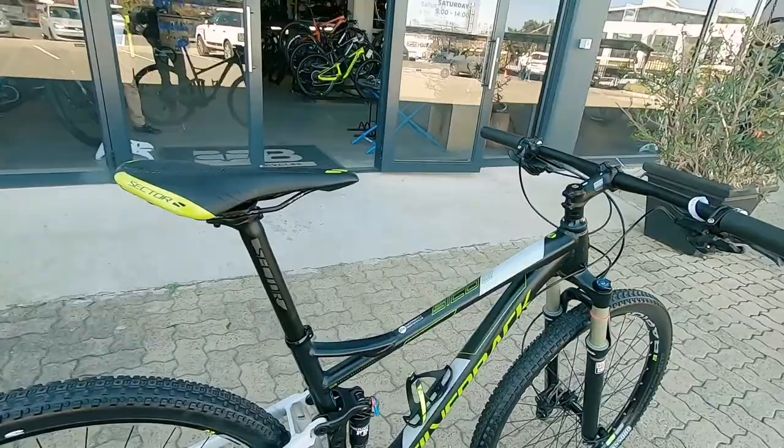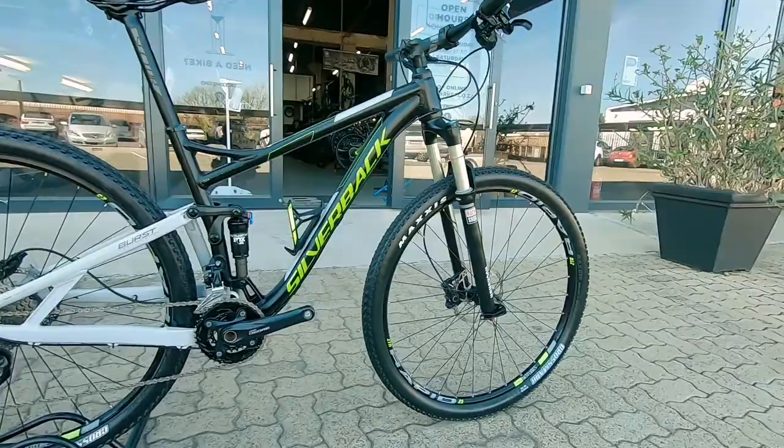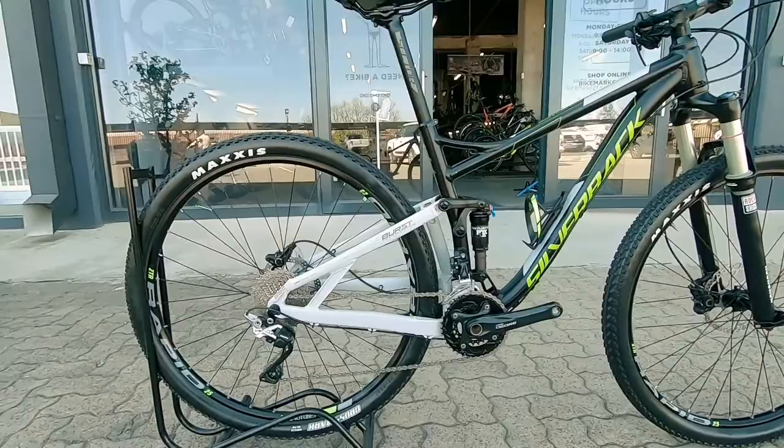We've got this really neat looking Silverback Z-02 — their aluminium dual suspension mountain bike offering from Silverback. Featuring a nice set of ZTR rapid tubeless wheels, a nice set of wheels to run on a rig like this, and nice and reliable as well.